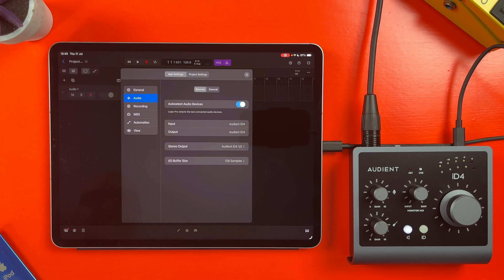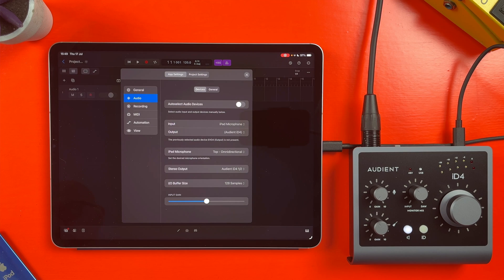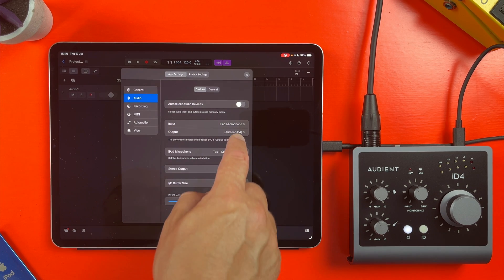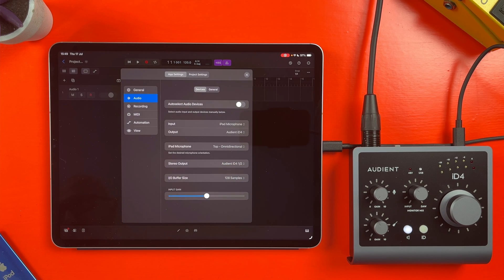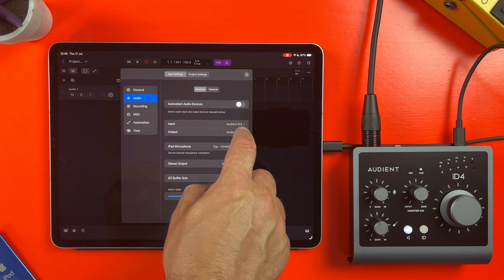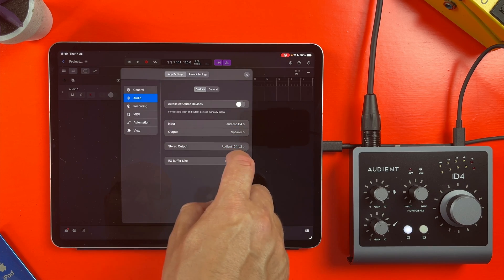If you toggle Auto Select Audio Devices off, you can manually select from any available inputs. So you could listen through headphones attached to your audio interface but record through your iPad's built-in microphones, or you could record audio using your audio interface but listen back through your iPad speakers.